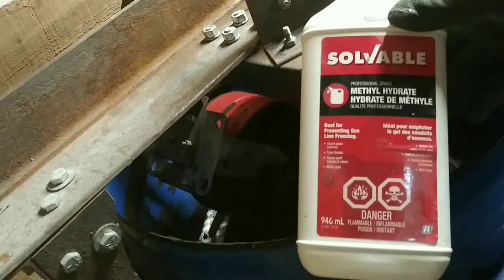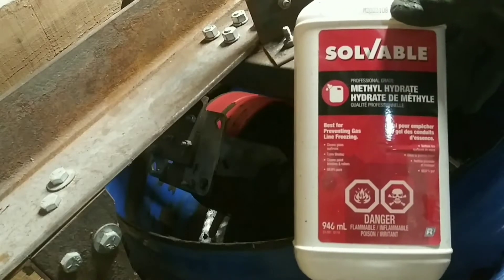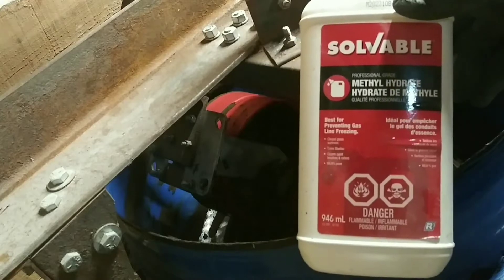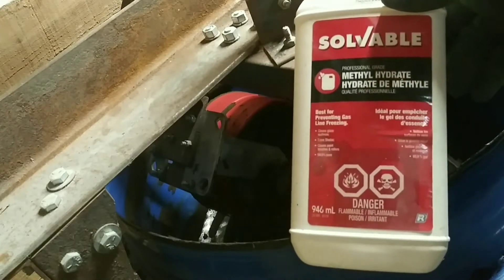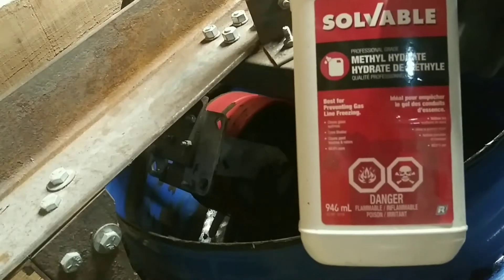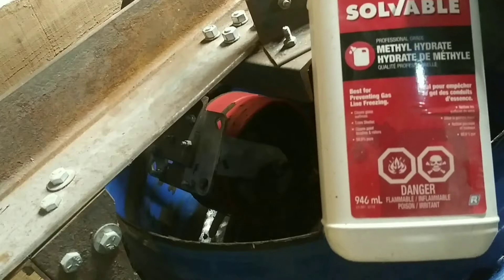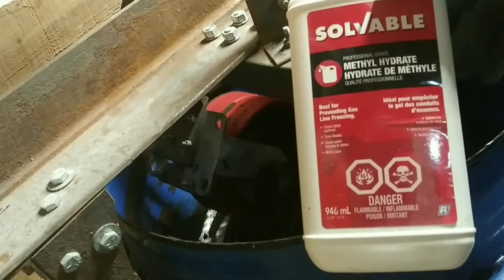I'm using methyl hydrate as the activator. I'm just gonna use this today because my sand doesn't need any more oil, but you'll see how a couple of squirts of this stuff really caused the sand to just come back to life.